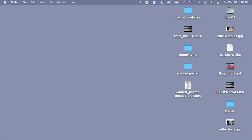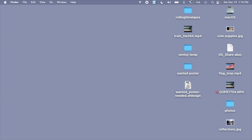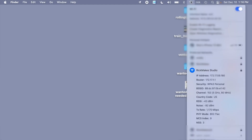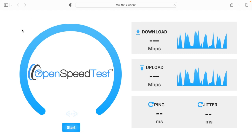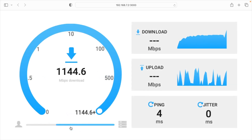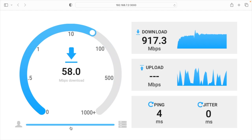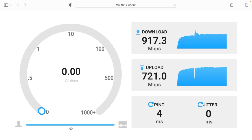On my Mac, I'll go to the Wi-Fi icon, choose 'Other Networks,' select 'Rick Makes Studio,' enter my password, and hit join. Holding option and clicking the Wi-Fi icon shows I'm connected with WPA3 Personal at 5 gigahertz. Opening a web browser with a local speed test server — this is a 2015 MacBook Pro, an older computer — I can see near gigabit speeds.